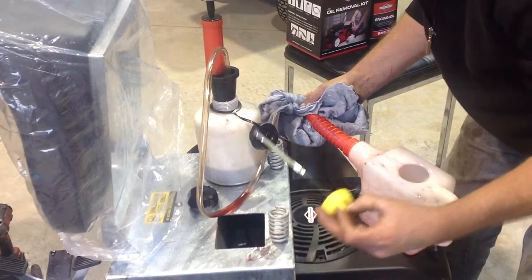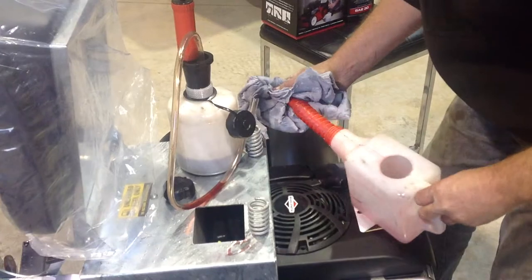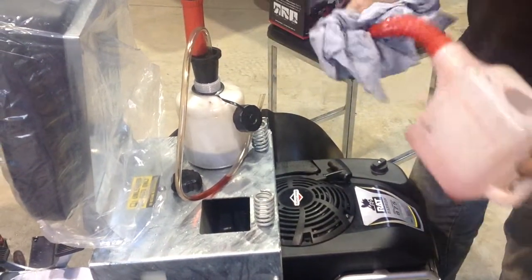Make sure that the oil is between the dots on the end of the dipstick. When you change the oil on your rat barrow, it's a good idea to grease the articulation point on the steering also, and that's a full service.